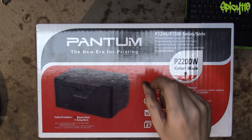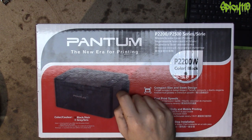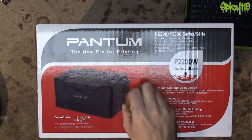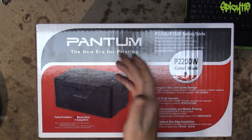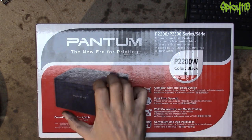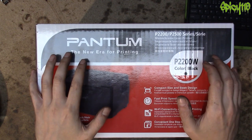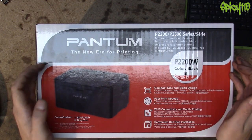I fully believe that the £28 cartridge is exactly the same as the starter cartridge in here. The difference is supposed to be something like 600 prints for the starter and 1,200 for the full. But it's been going on for far too long now for me to believe they actually put less toner in these cartridges.